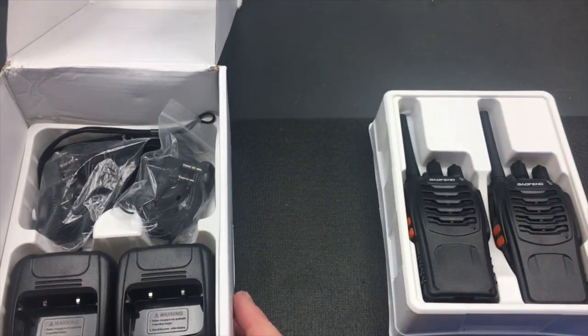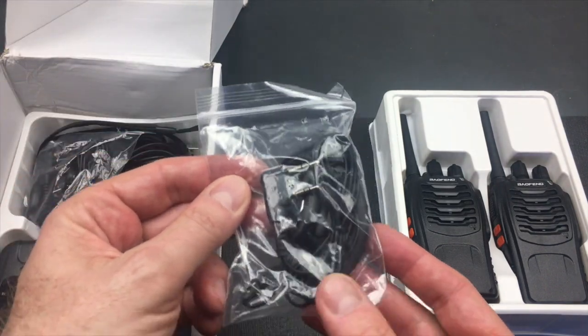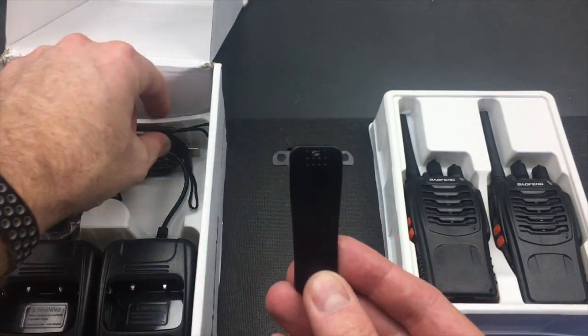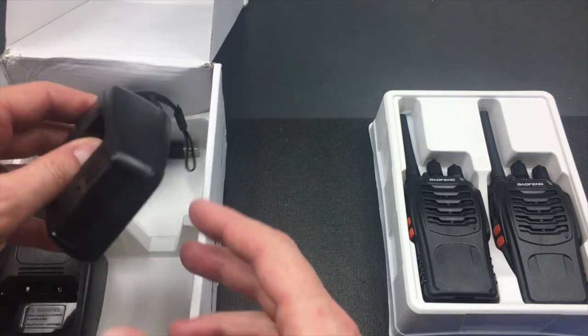Let's delve into the box and see what you get. From an accessories perspective you get exactly the same — you get this little headset mic thrown in, and you also get the clips for all of the radios which you can put on, as well as the lanyard for all of the radios, and then you get the charger.